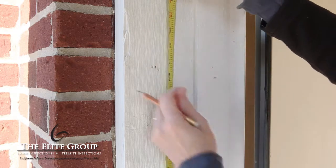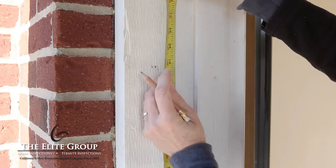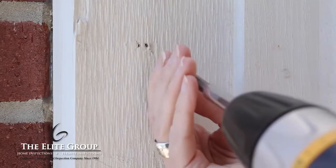Pick a convenient location for the keypad. Measure from the ground up about 5 feet and mark your measurement with your pencil. This is where the top screw should be placed for the keypad.